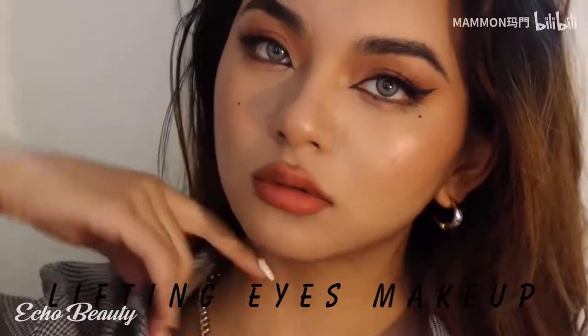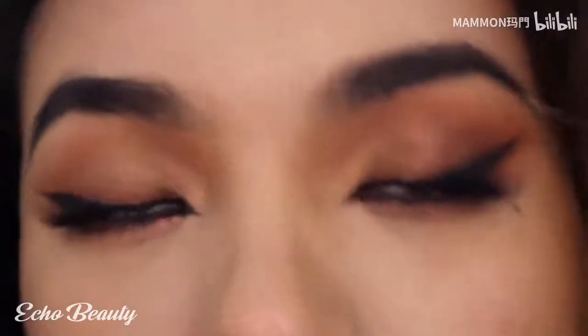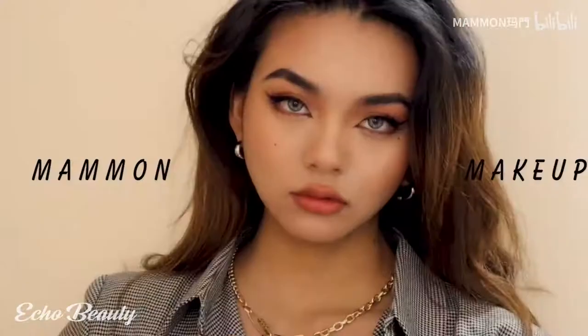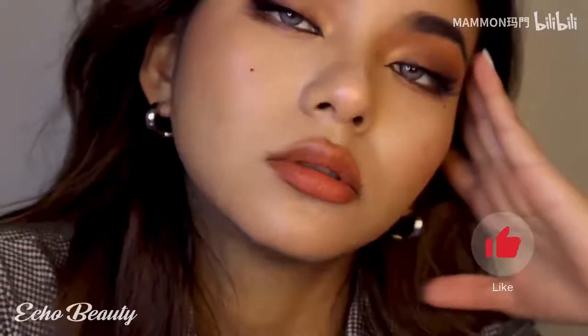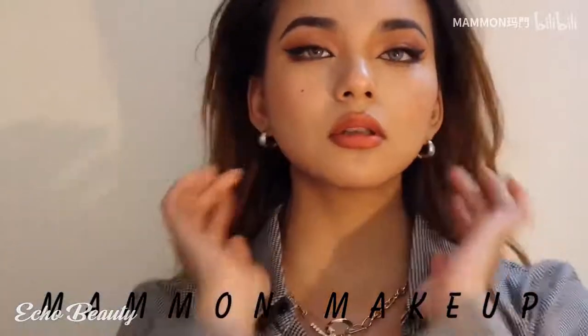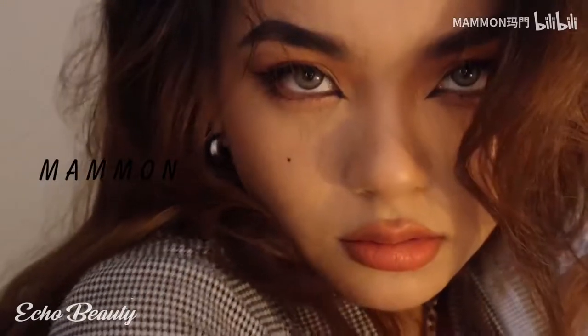Hello beauties, welcome back to Echo Beauty. In today's video, we are sharing a very stunning makeup tutorial by a Chinese makeup hero named Mammon. She named this look the foxy eye makeup - lift without surgery. This makeup look will look super great on different occasions, and most importantly, it will look amazing in pictures too.